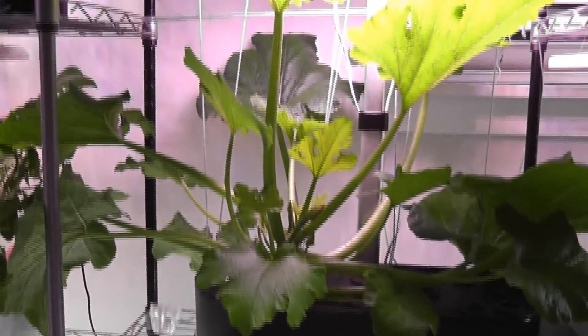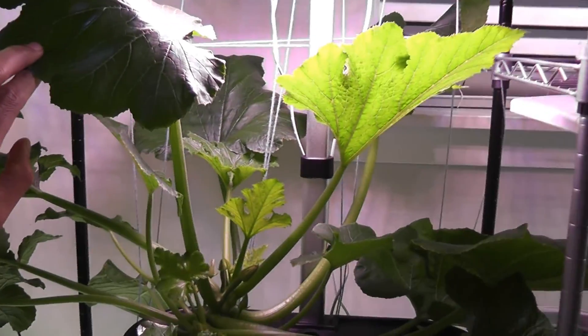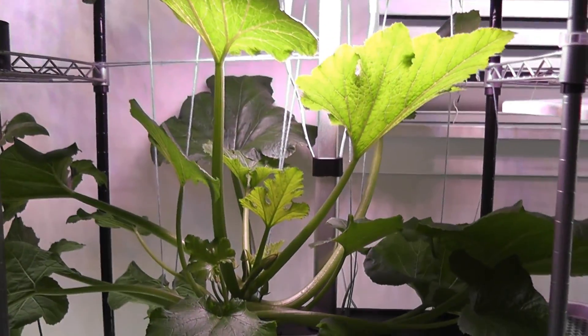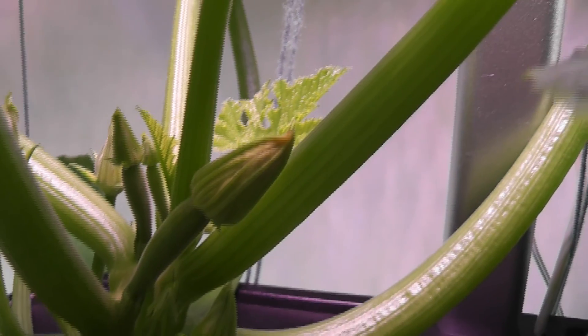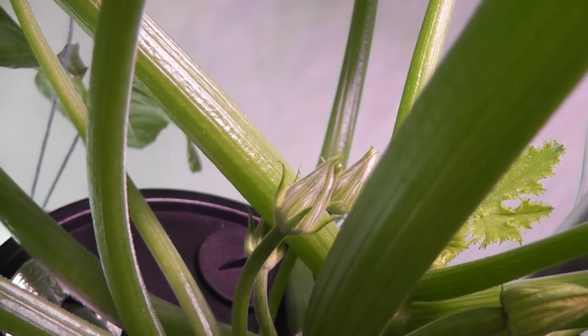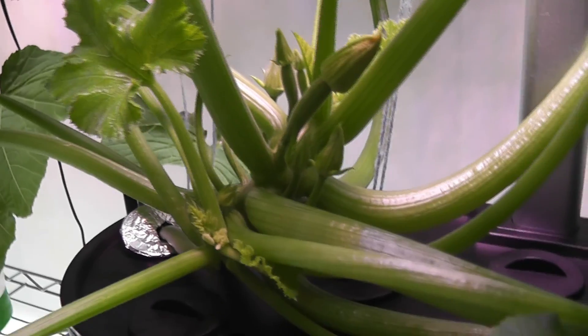It's day 45. The plant is growing really big — some leaves are already touching the light, and I already bumped the light up to maximum height, so I can't raise it anymore. Some leaves are spreading wide and taking advantage of light from other gardens. I see a flower turning slightly yellow, so it's going to bloom any time. Male flowers are also getting ready — hopefully they both bloom at the same time so I can pollinate them. I have a total of four female flowers growing, with a bunch of male flowers.